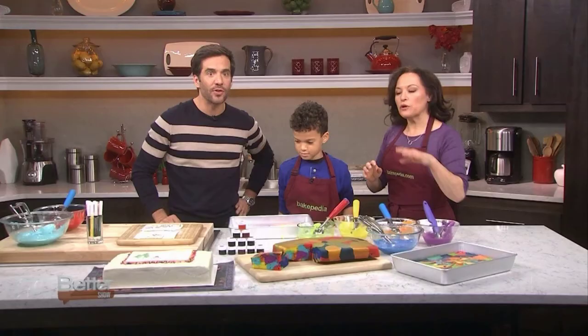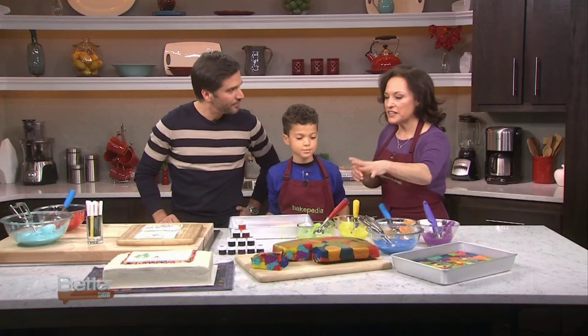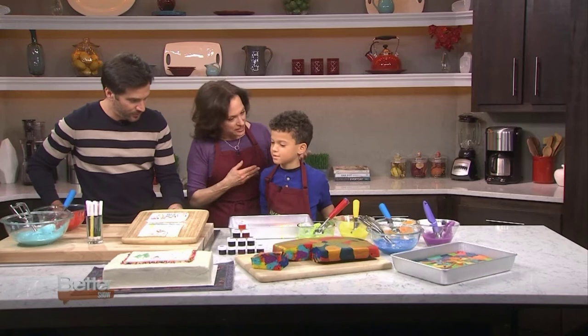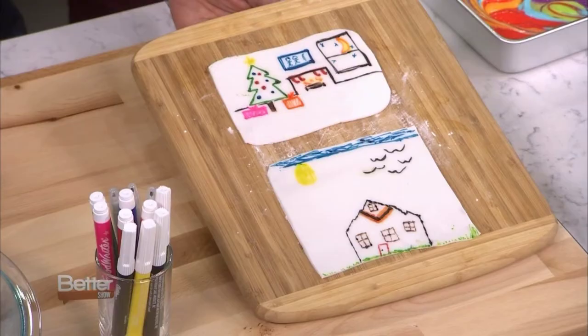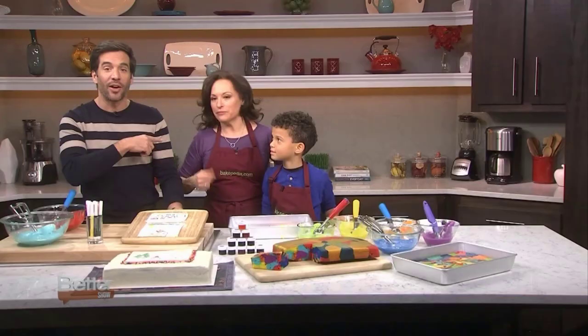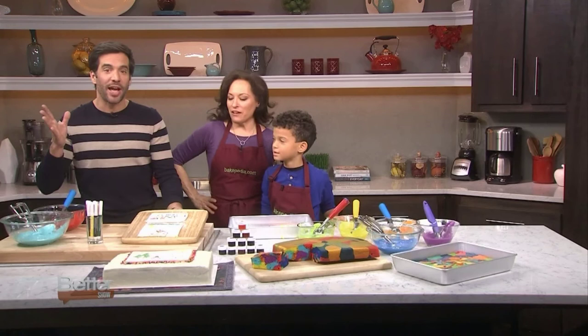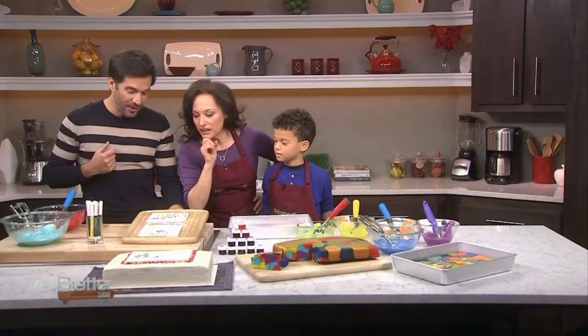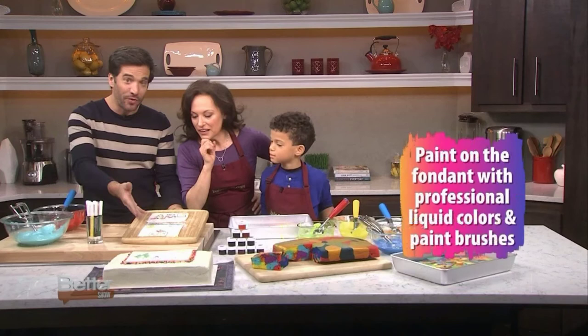So the inside has that wow factor, but look at the top now. This is fondant — an edible sugar dough, kind of like a clay. Kian rolled those out, and then these drawings were made with edible markers. One was Kian's and one was mine — can you tell which is which? I have the artistic skills of an elementary school kid. Kian's birds are pretty great — you should sign your work!